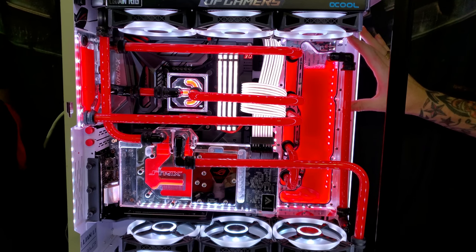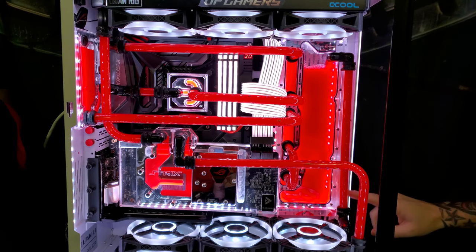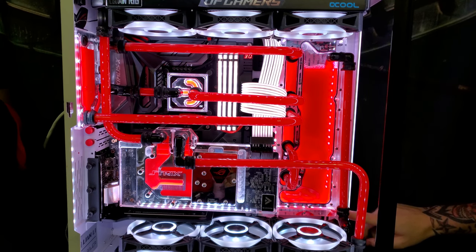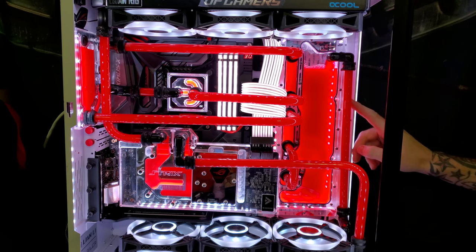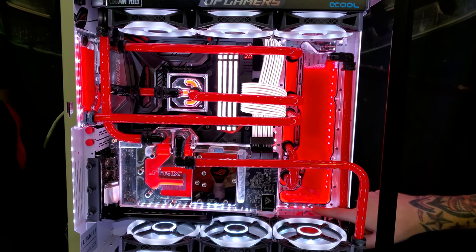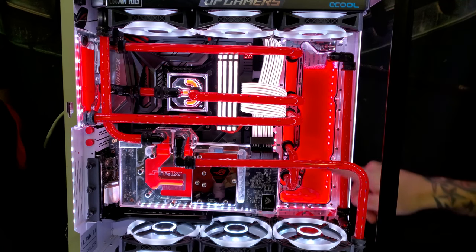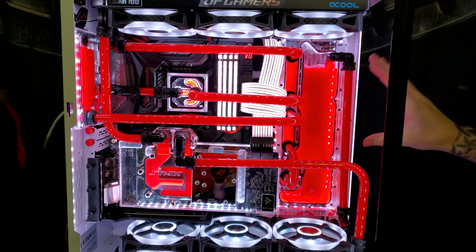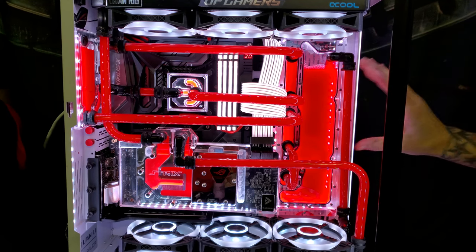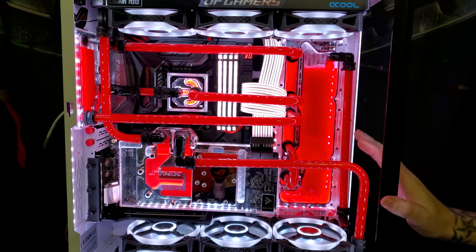One thing I actually did not notice originally when unboxing and installing this — there's actually a little slot down here where you can put a light strip so you can actually light this up. It does just have a little groove installed in the bottom, but I do have a full light strip all the way around hooked up to my Corsair iCUE software, so it's all ran on one software.